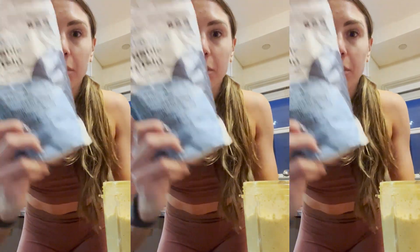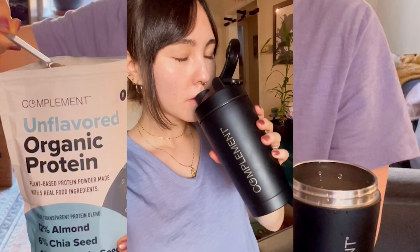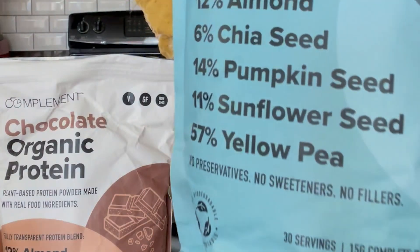Loving this unflavored protein. I've tried so many protein powders — this is something different. I really like that it's no flavor. You mix it in with whatever you're making. No preservatives, no sweeteners.